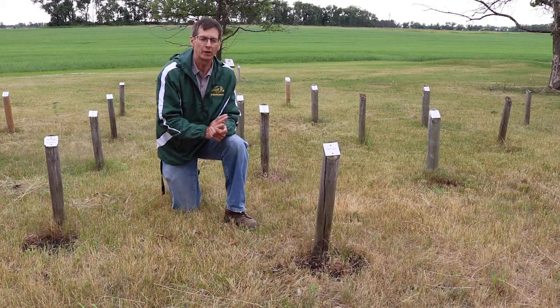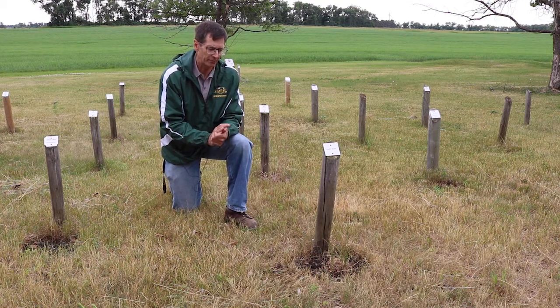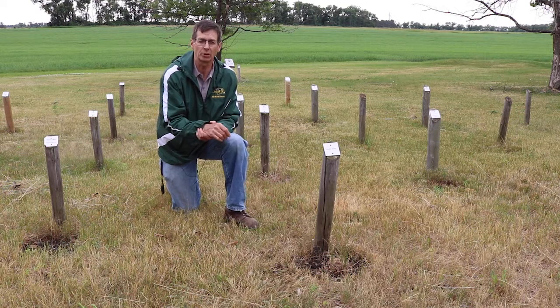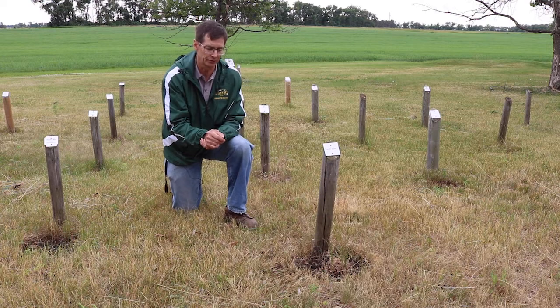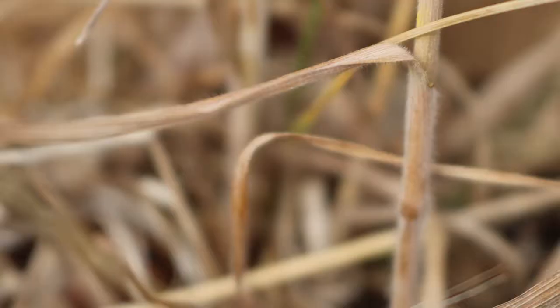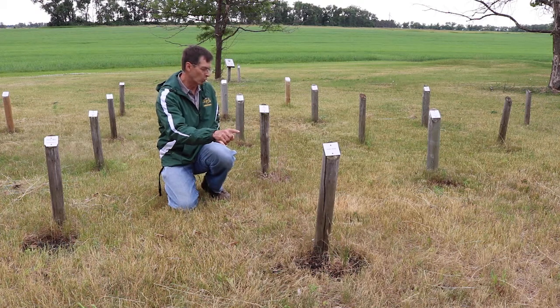There are two easy ways to distinguish the two in the field. Number one is based on the type of hair present on the leaves and stems. Downy brome has very short, dense hairs on the leaves, sometimes referred to as having a crew cut appearance. Japanese brome, by comparison, typically has denser and actually longer hairs, visible on both the stems and the leaves.